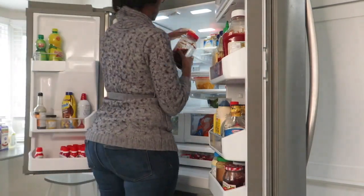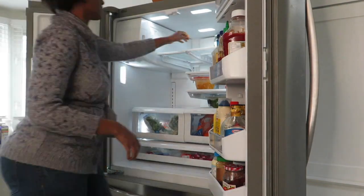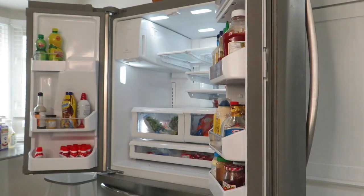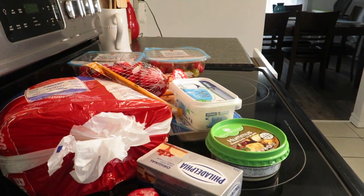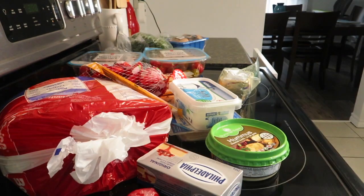Here I am starting off by emptying the fridge. I wanted to be sure I was starting out on a clean slate, so I wanted everything out. Sometimes when I do a little wipe down I'll do a shelf at a time so it doesn't seem so overwhelming, but this day I was so determined that I was going to get it done.